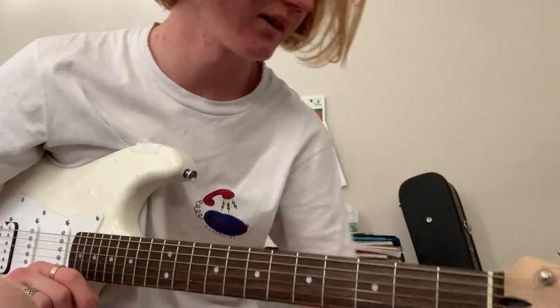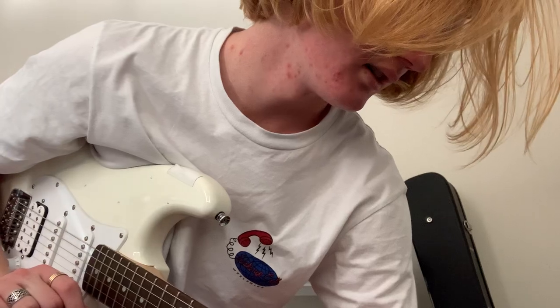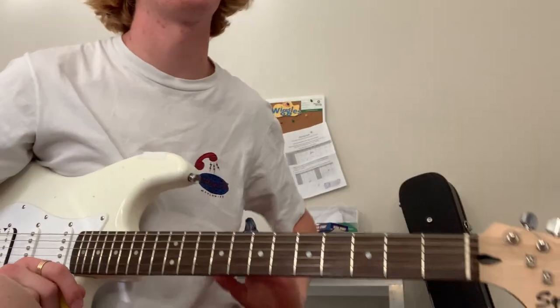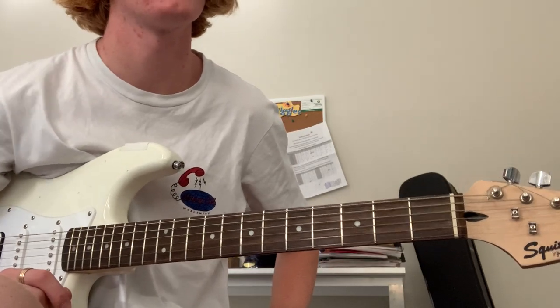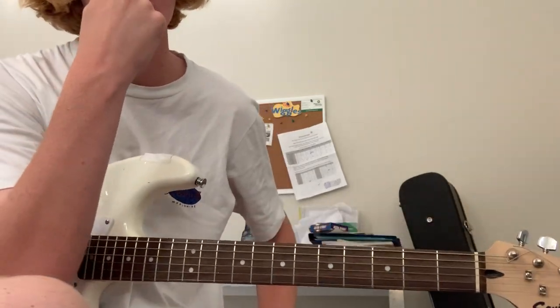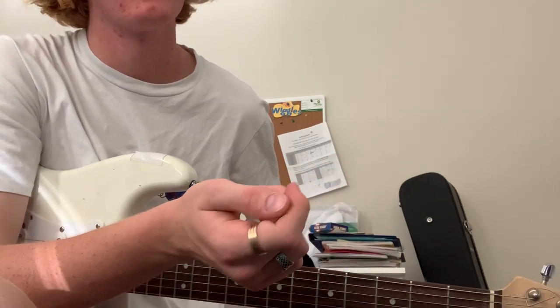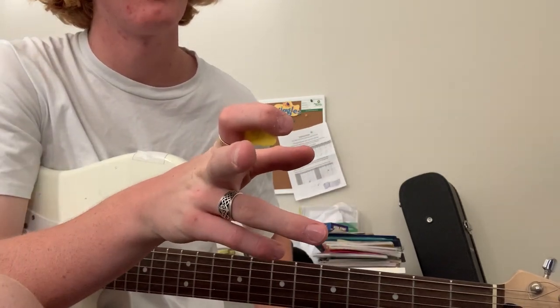Hello everyone, welcome back. In this video I'll teach you how to play 'A Night Out With' by Hockey Dad. This song was requested maybe two or three times and I will get to the rest of the songs. So yeah, that Vanilla Gorilla song, Wolf Pack.